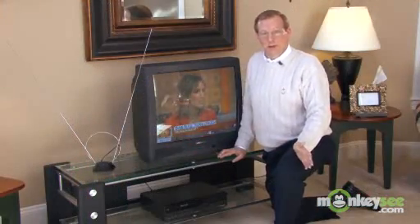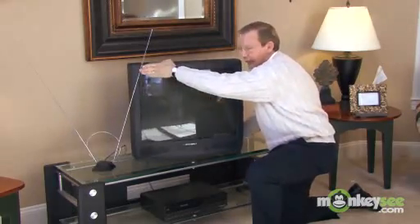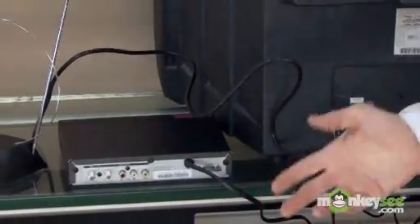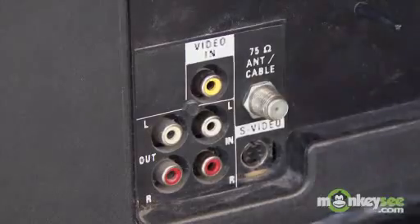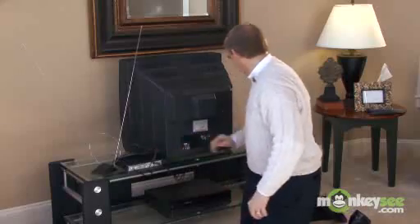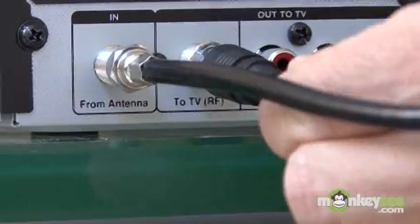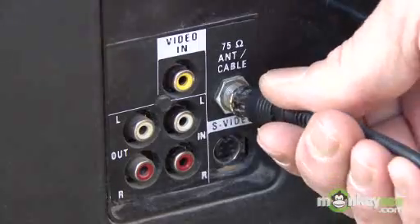Connecting your new converter box is really simple. Probably the biggest challenge is turning your old analog TV around so you can get to the antenna inputs. Now that we've turned the analog TV around and plugged in the converter box, let me show you how easy it is to hook up. First, you disconnect the antenna from the television set and connect it to the antenna input of the converter box. Next, you take the antenna output from the converter box back to the antenna input of the TV.